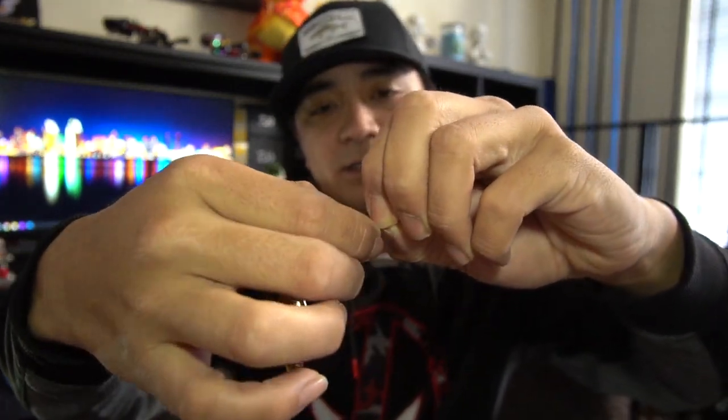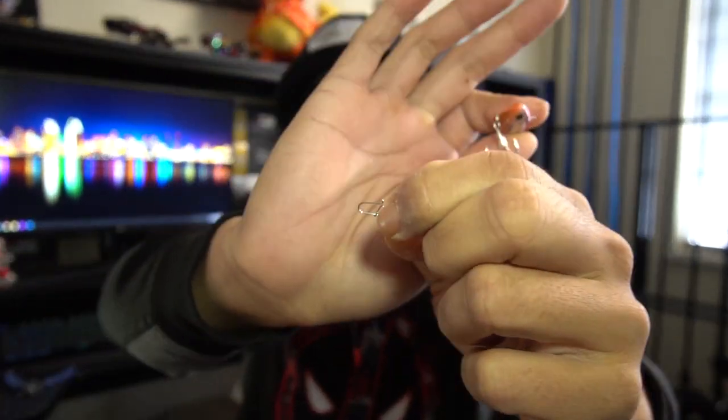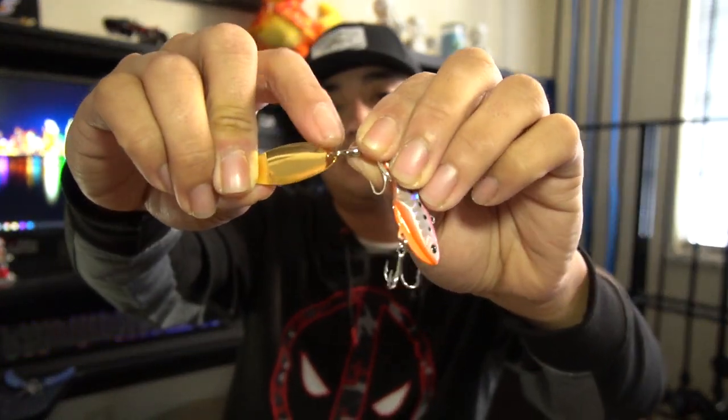Moving on to the JigPara Spins — this bait is hot on the market and a lot of people are asking what size hooks and split rings to use. You already know it's in the video: I use the Owner Stinger Trebles and the Owner Hyperwire split rings. Straight out of the package, remove that clip — you can put a new clip on or leave it naked; it doesn't really matter since you can use a better clip on your line.